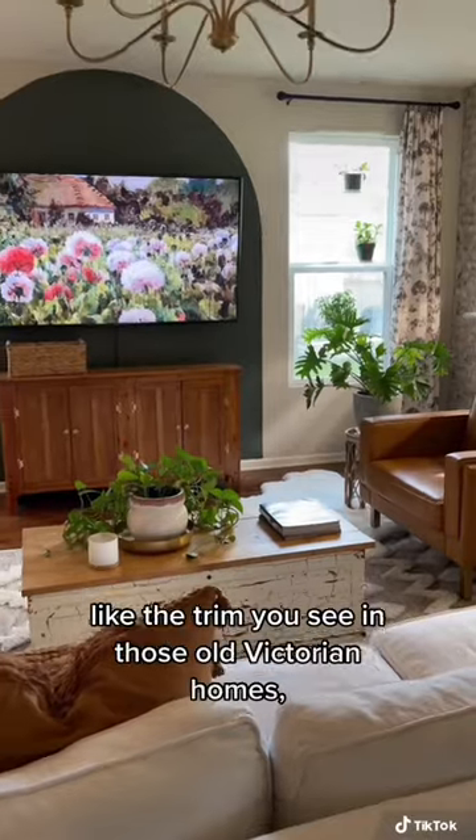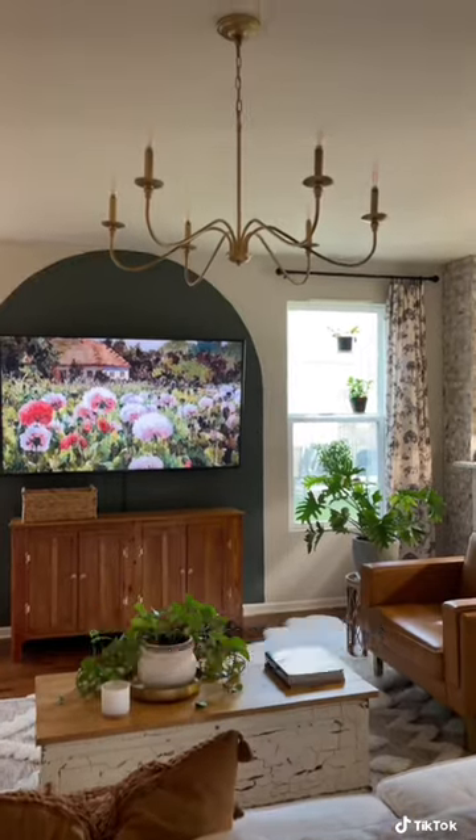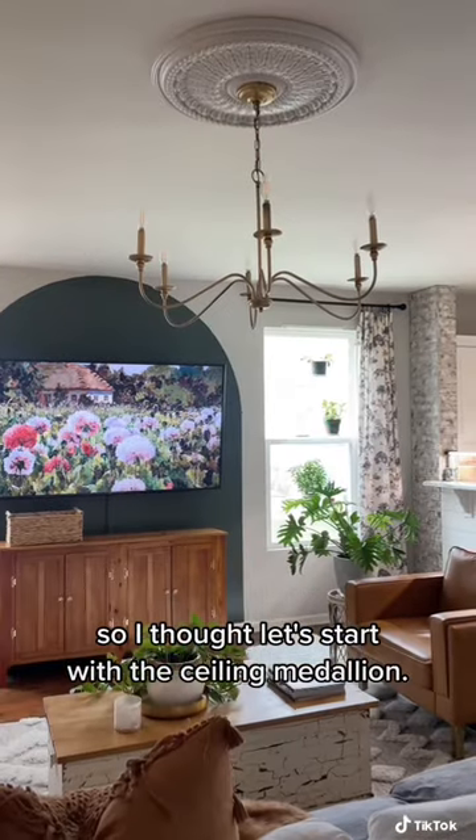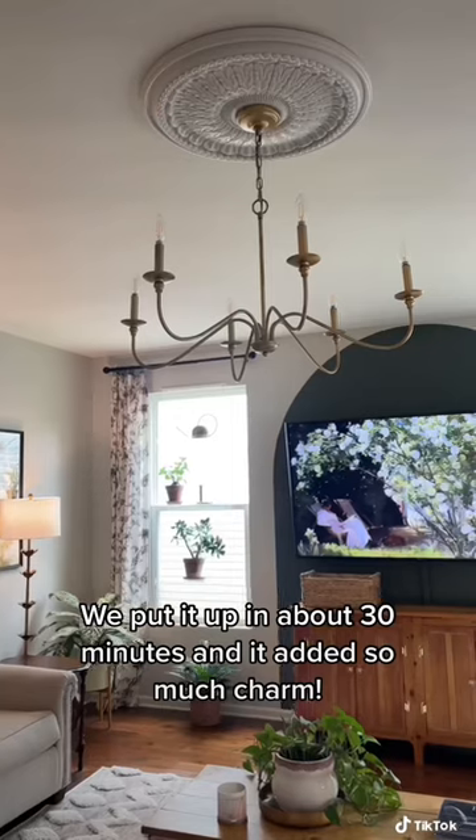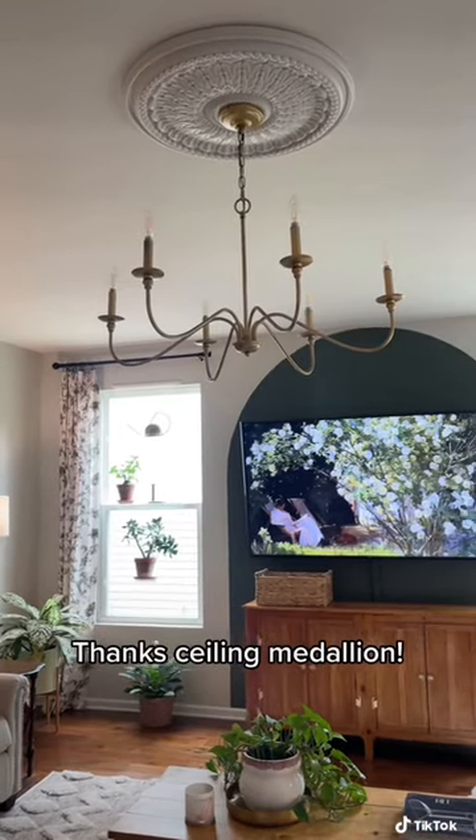I didn't want to do anything expensive like the trim you see in those old Victorian homes, so I thought let's start with the ceiling medallion — and it looks fantastic. It was very low effort. We put it up in about 30 minutes and it added so much charm. Thanks ceiling medallion.